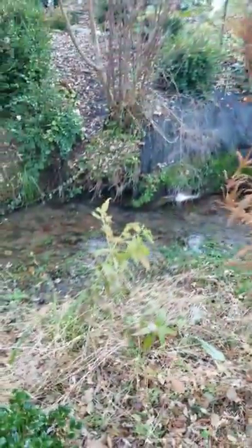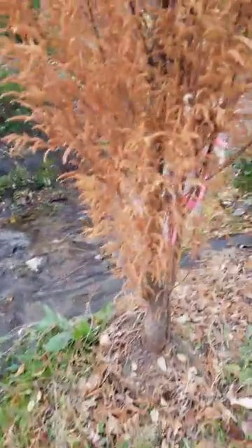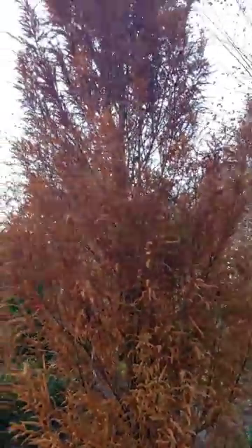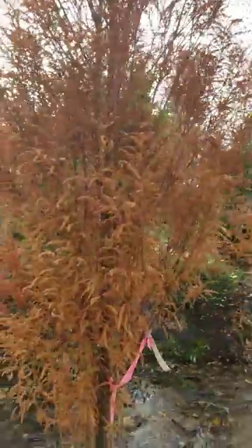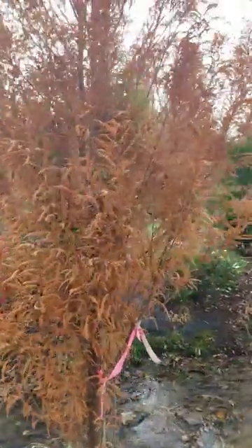I do need to do some cleaning up back here at our stream. I planted these in particular near water because, in case you've never grown bald cypress trees, they love water. Similar to a birch — I have a birch here and another birch over there, and I think there's one behind me as well.